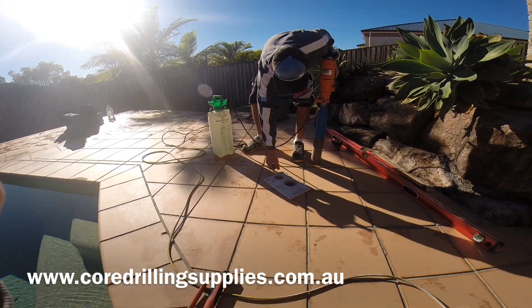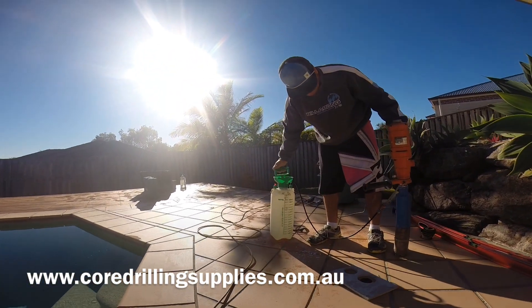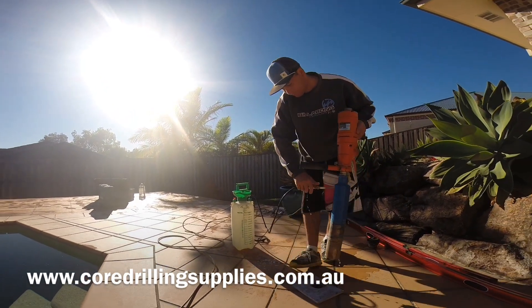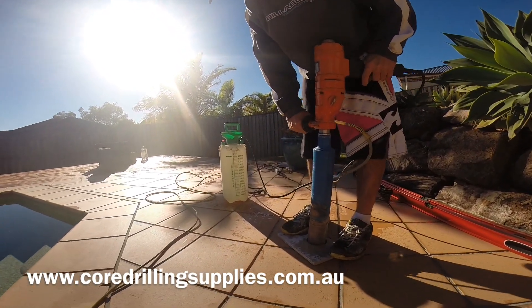Hi everyone, today I'll be going through a few tips and tricks on core drilling through reinforced concrete. What we're using is a handheld two-speed machine with a 76mm diameter core barrel and a pressure sprayer bottle.